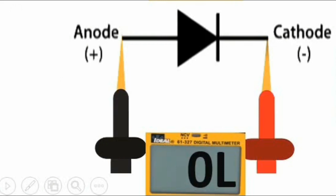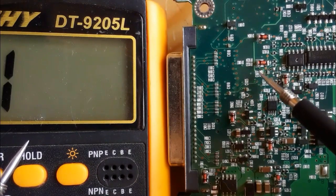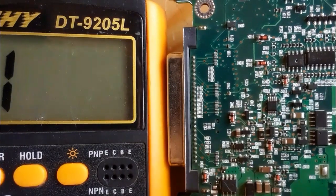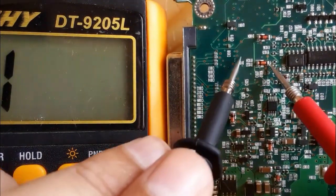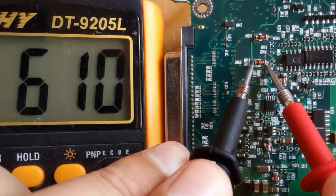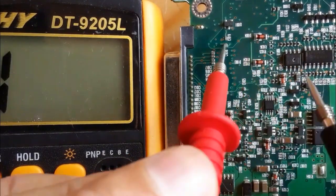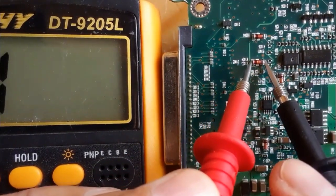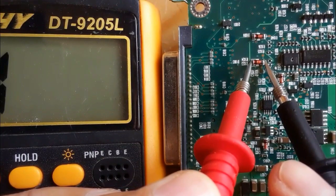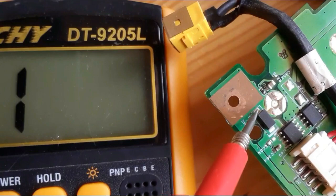Now let's test SMD diodes in real motherboards. Let's check this zener diode — we put the red probe on the anode and the black probe on the cathode and we get a reading in the multimeter. If we swap the probes, nothing in the multimeter. This is a good zener diode.